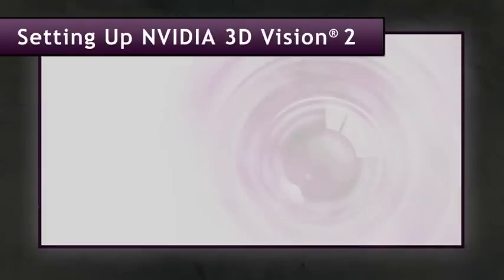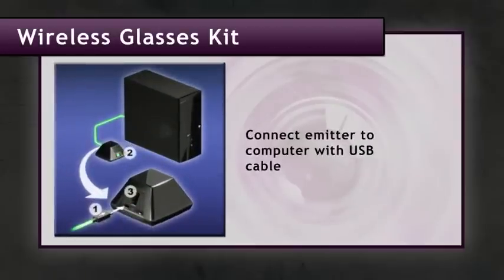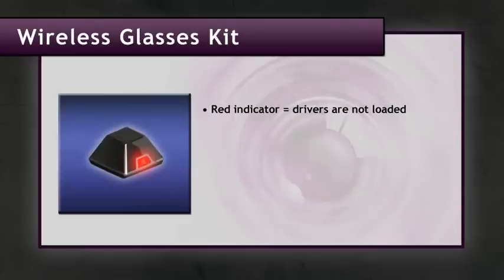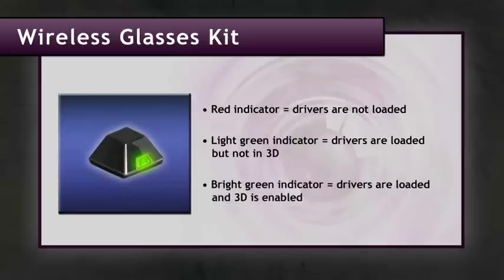If your setup has a monitor without a 3D emitter built in, you will have purchased the 3D Vision 2 wireless glasses kit, which includes a little black box that is a separate emitter. Connect the emitter to your computer using the supplied USB cable. There will be a light on the front: red means the drivers are not loaded yet, light green means it's recognized but you're not viewing in 3D, and a bright green indicator means 3D stereoscopic is actually enabled.